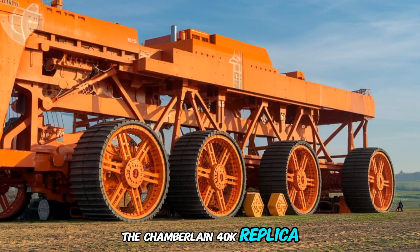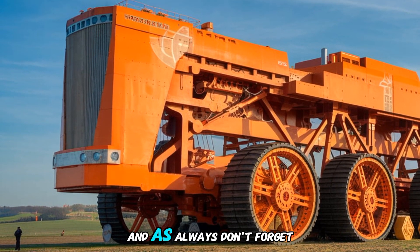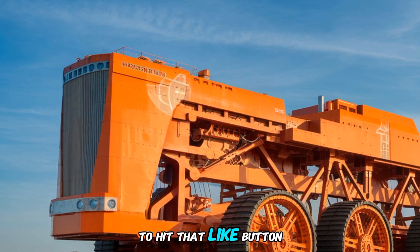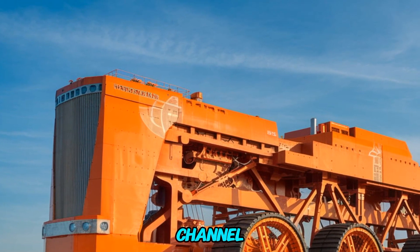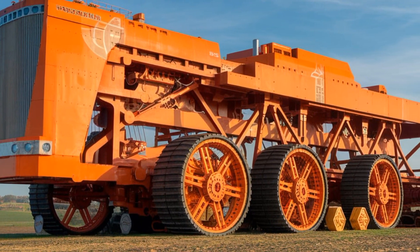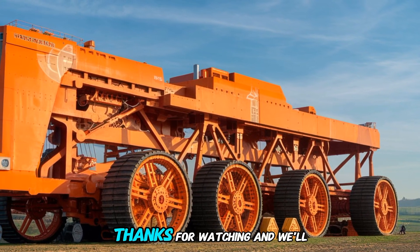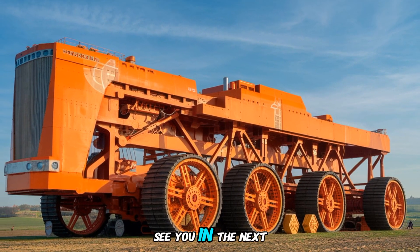What do you think of the Chamberlain 40K replica? Let us know your thoughts in the comments below. And as always, don't forget to hit that like button if you enjoyed this video, share it with fellow tractor fans, and subscribe to PlowProUSA for more incredible stories from the world of farming machinery. Thanks for watching, and we'll see you in the next video.